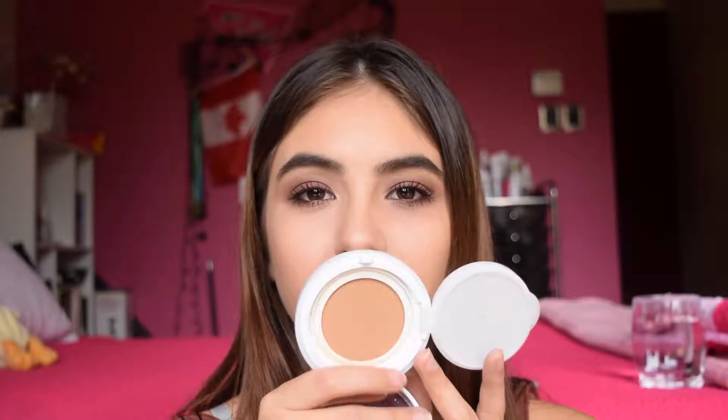I like to take a foundation that is pretty versatile. I take the Etude House Precious Mineral Any Cushions Foundation — it's a cushion foundation with a mirror and your foundation right there. I like this one because I can do a super light wash of color or build it up to my desired coverage if I want fuller coverage one day. I also take my Beauty Blender with me everywhere I go. This is my go-to — I cannot leave the house without this.